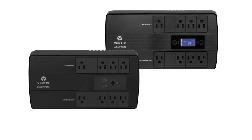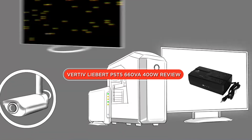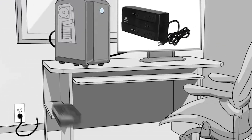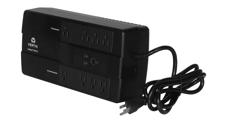Hello and welcome to our review of the Vertif Libert PST5-66TVA-400W UPS with surge protection. In this video, we'll take a closer look at this product, its features and performance to help you make an informed decision about whether it's the right choice for you. So sit back, relax, and let's get started.